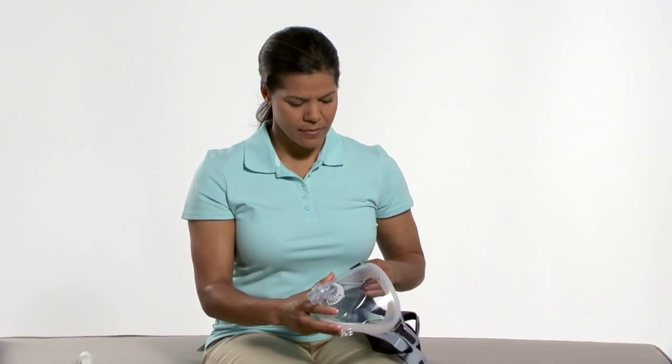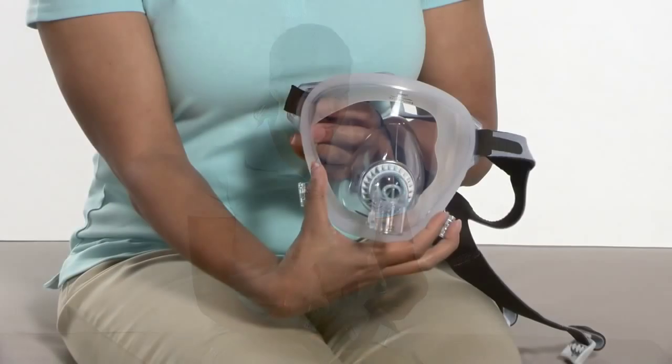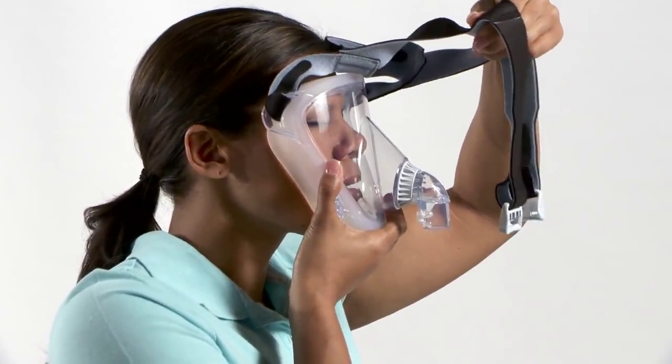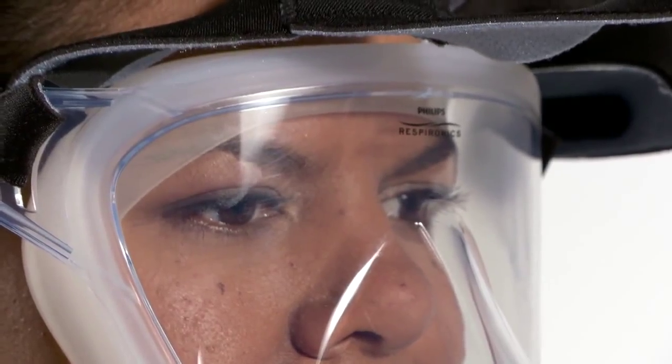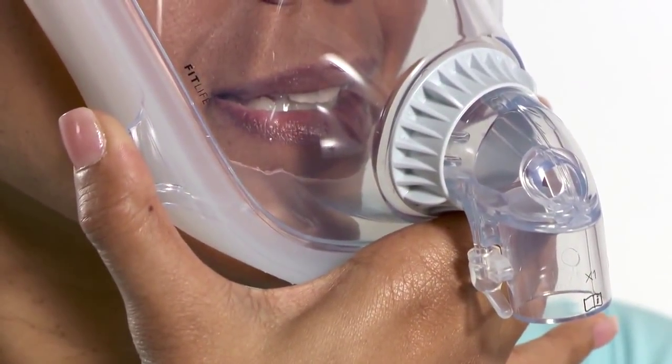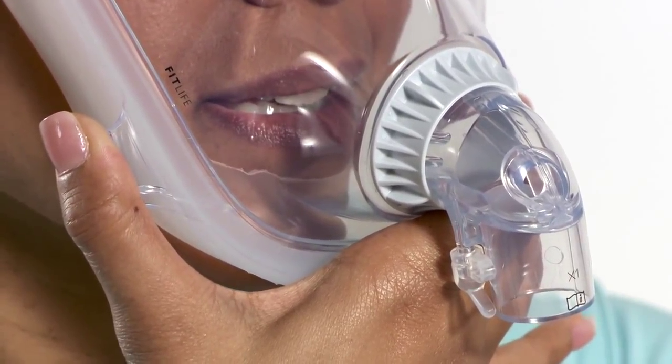Make initial adjustments to fit life while sitting. When fitting and adjusting fit life, hold the mask by the clear faceplate, never by the elbow. Hold the mask against the face with the mouth slightly open. The top of the cushion should contact the face just above the eyebrows. The bottom of the cushion should contact the face just below the lower lip.